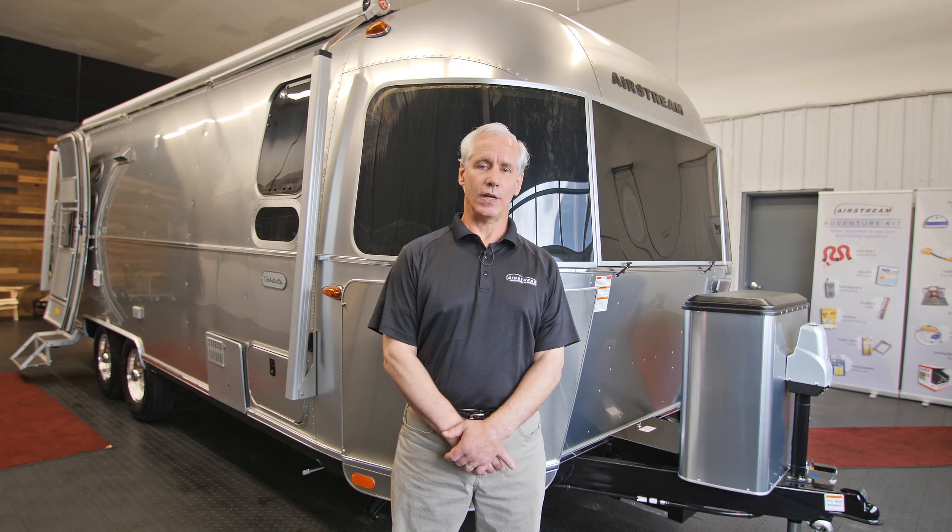Thank you for watching our video. For more information, please visit us at AirstreamAdventures.com.